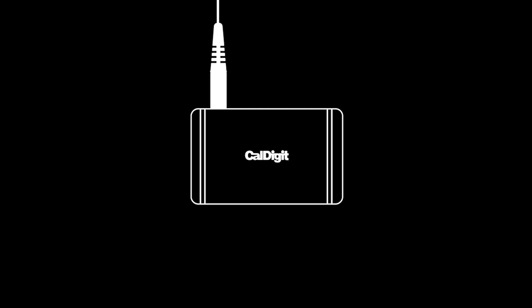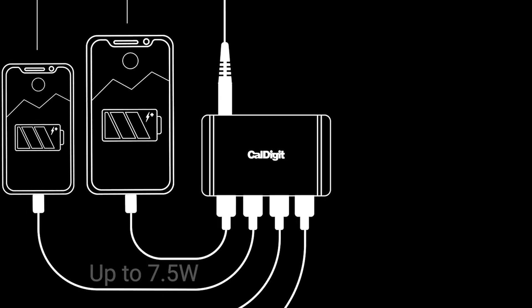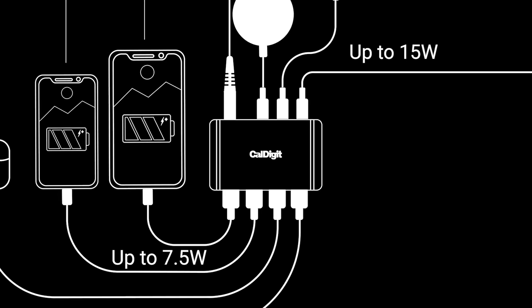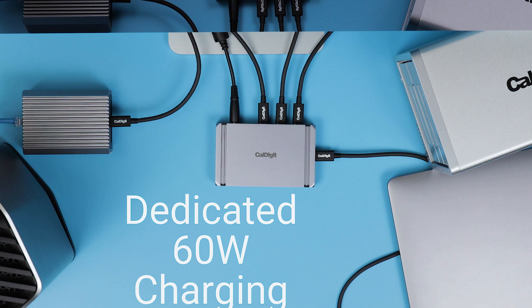And of course, every port on the Element Hub supports both online and offline charging. All USB-A ports can charge at up to 7.5 watts each, while the Thunderbolt ports can reach up to 15 watts of charging. In addition, the Element Hub also supports 60-watt charging to the host device.